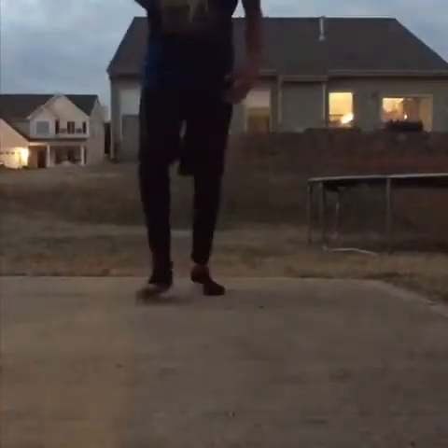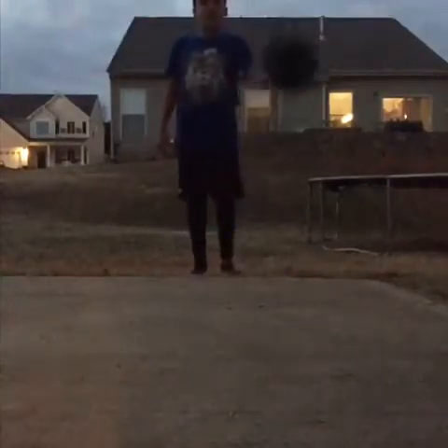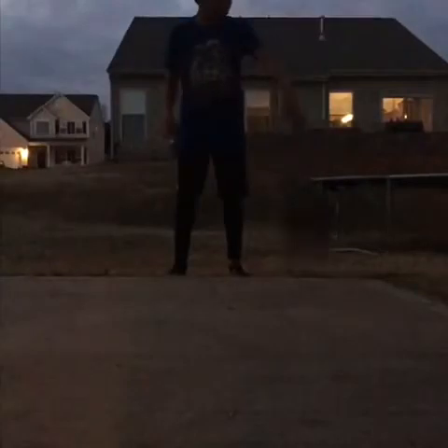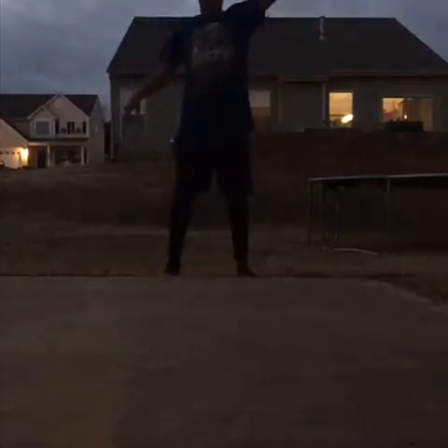Alright guys, so first I'm going to teach you how to just simply dribble. You may not see my head a lot in this video. But you can easily dribble like this with one hand. Do it with your dominant hand, or you can do it with your non-dominant hand. You don't want to bounce it way up high — you just want to bounce it low, kind of to your hip. Keep it low, keep it steady.